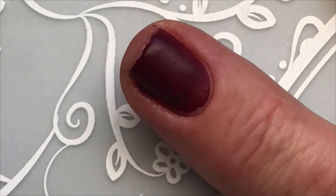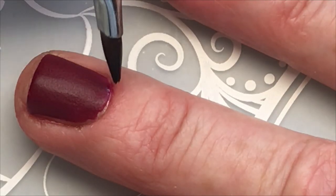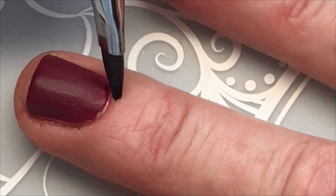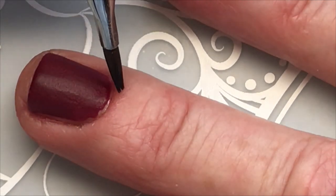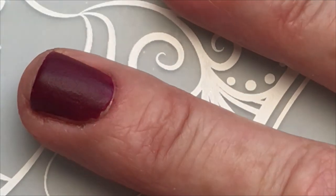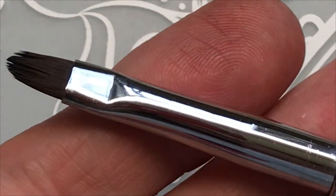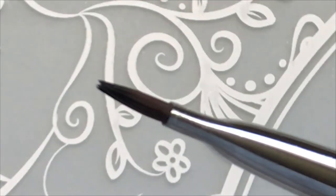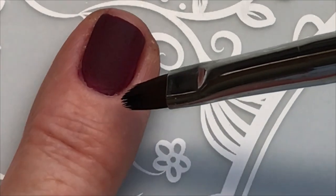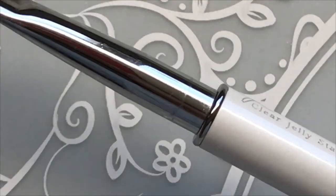I normally always buy from What's Up — I like the What's Up cleanup brushes. But this time I thought, let me try something different. Try new things all the time. This brush is good, I like it and I can recommend it.